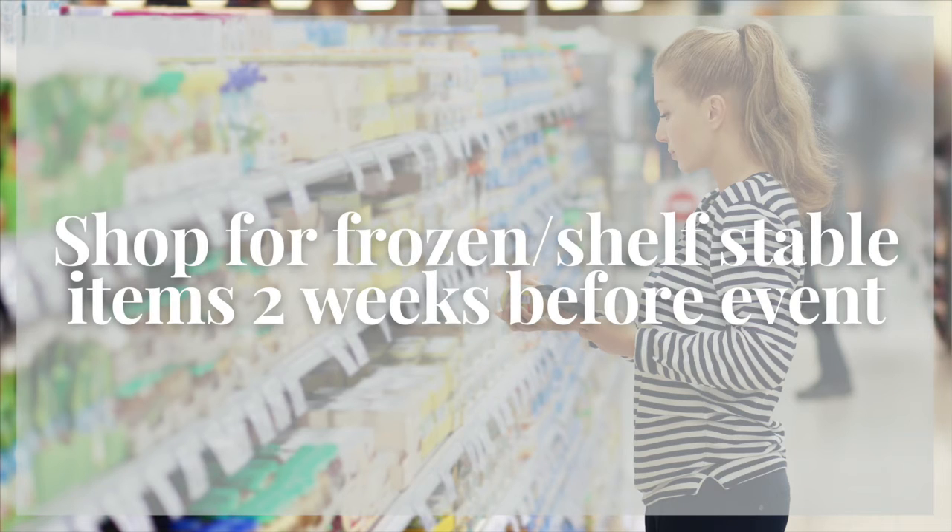About two weeks out, you should be shopping for the frozen turkey and your shelf-stable items and drinks. The day or two before Thanksgiving is the worst day to be at the grocery store and probably anything you want is going to be gone anyway. So shop for those shelf-stable items two weeks before. There's nothing worse than getting to the grocery store and not being able to find an ingredient that you need.